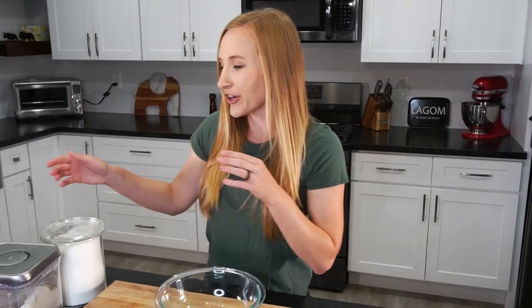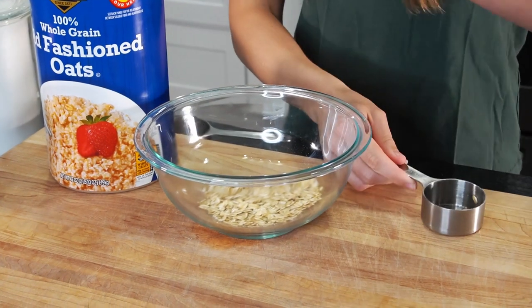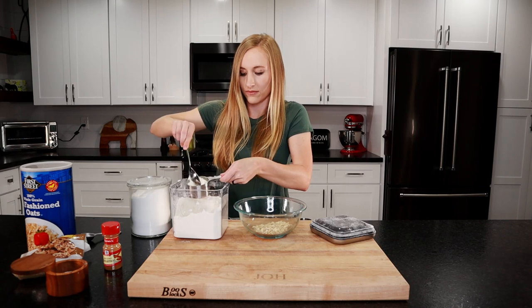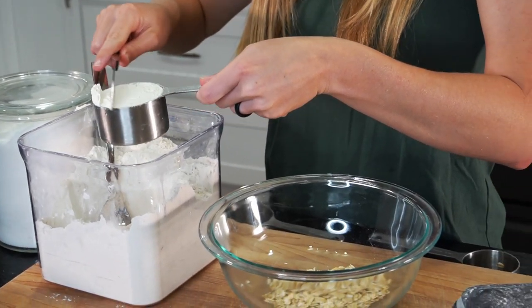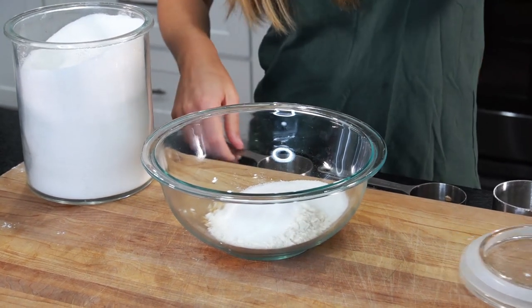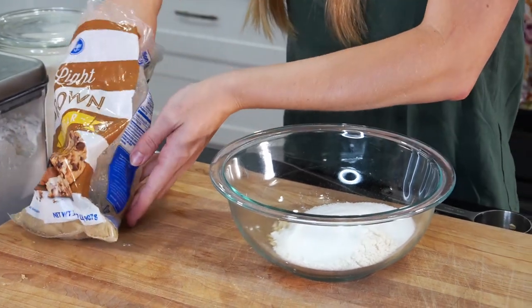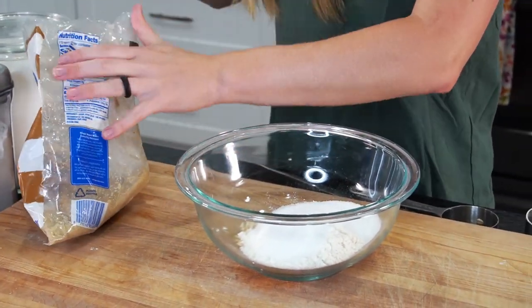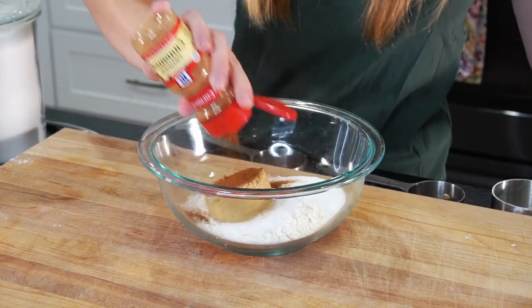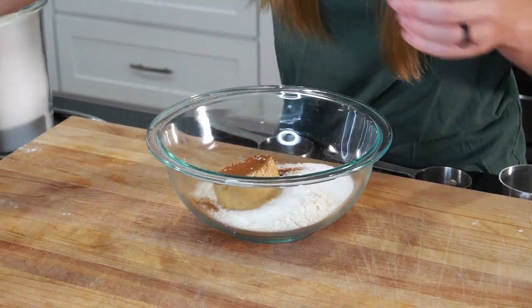While the butter's in the freezer, let's mix together our dry ingredients. We're gonna be using a quarter cup of oats, half a cup of flour — we're going to spoon and level it — one third cup of granulated sugar, and one third cup of brown sugar. Make sure you pack in the brown sugar. Half a teaspoon of ground cinnamon and a quarter teaspoon of salt. We're just gonna stir that together.